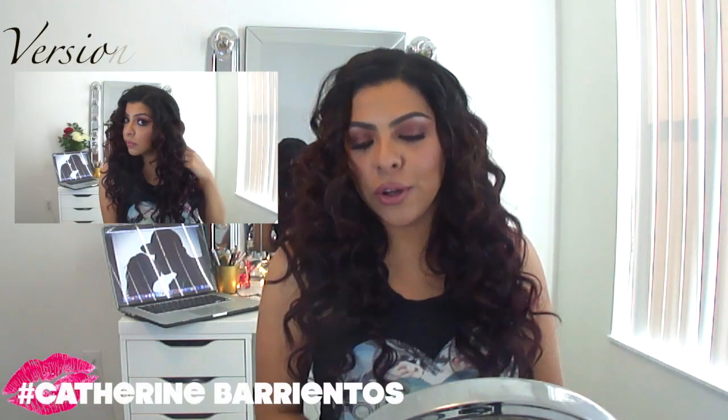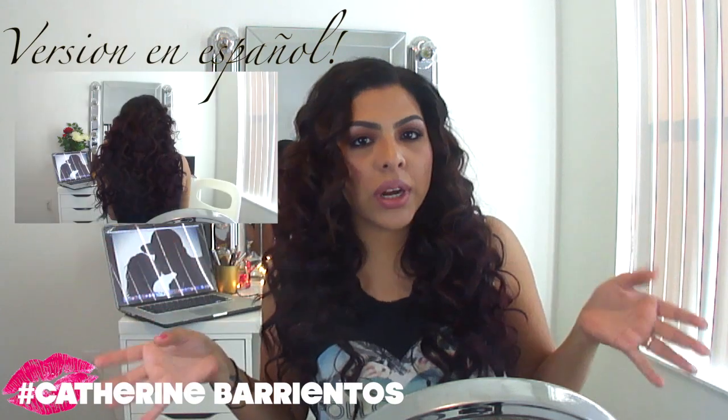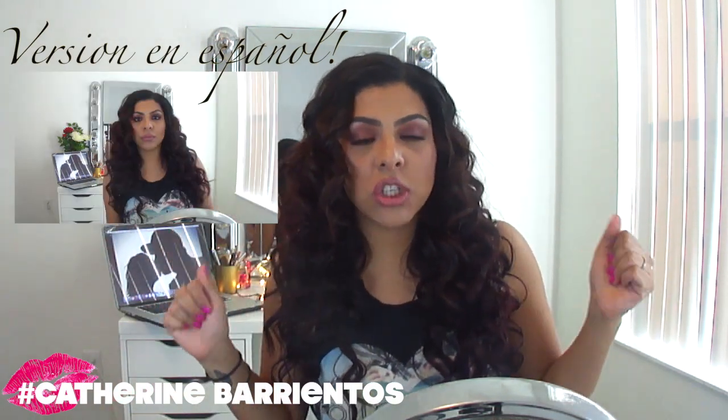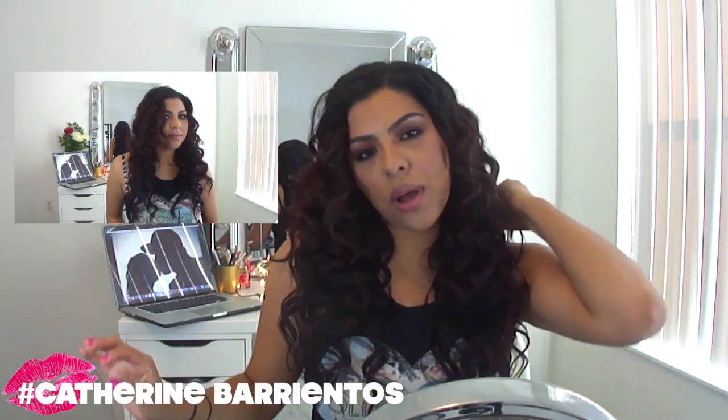Hi guys, welcome back to my channel! Today's video is going to be a hair tutorial and it's a pretty quick video. I'm going to start trying to do two videos a week on my channel — one that's a little shorter and to the point, and another that's probably going to be a makeup tutorial or something that will take a little bit longer to film.